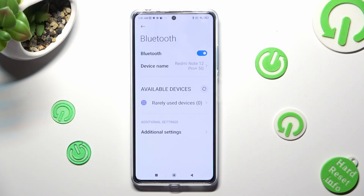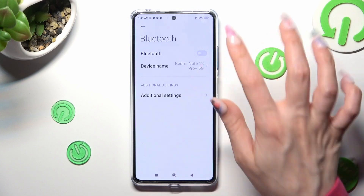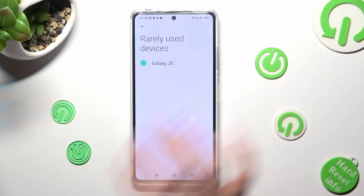You can always connect to the same device by switching off Bluetooth, then turning it back on and clicking on the same available device, then selecting 'Pair' one more time.